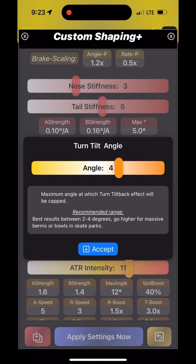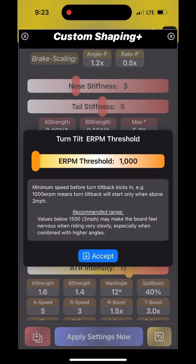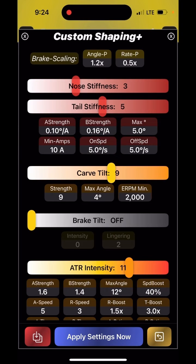I also had the angle increased to four. For normal riding I recommend something between nine and ten. If you like carving and want the nose to stay flat, just turn it off. The ERPM threshold is the minimum ERPM before the turn tilt kicks in. I wanted it higher because I want that carving effect when I'm intentionally carving, not just when I'm pulling around at low speed.